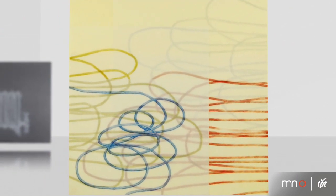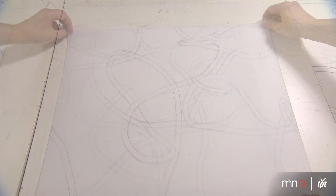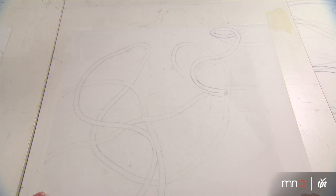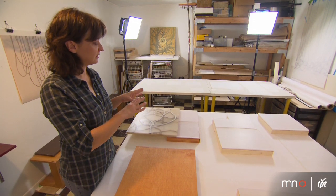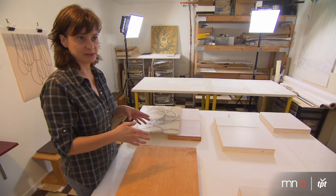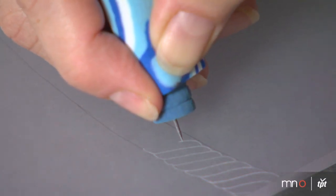Currently I'm using plexiglass panels that I etch and draw on and then layer, so there's a translucency to the images and you can see one layer underneath the next layer. Once I have the composition all mapped out, I take those drawings and transfer those onto plexiglass and etch the rope images into them.